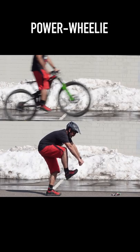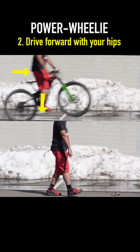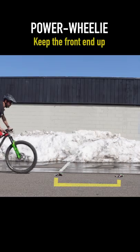The power wheelie. Simultaneously push down with your foot, drive forward with your hips, and pull back on the bars. You need to keep the front end up for at least one bike length.